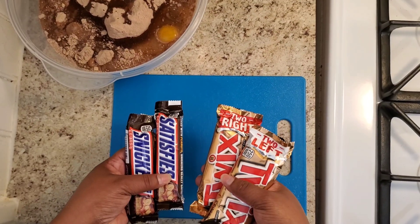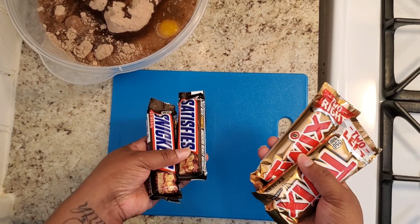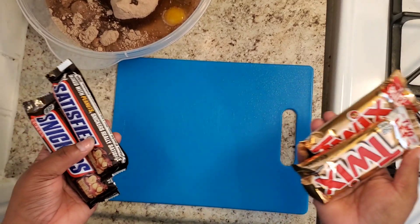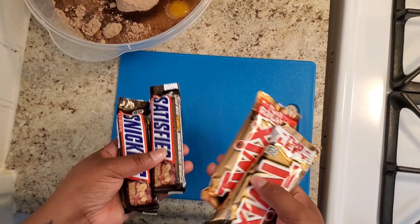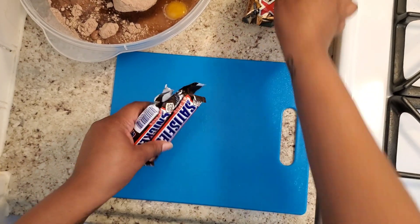Now the not so good for you part — it's my Snickers and Twix. You could use just a king size one of each, but I couldn't find that so I just got two of both. So I'm just going to chop those up.